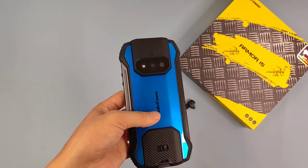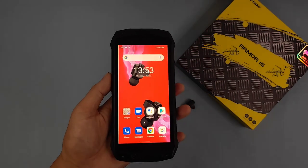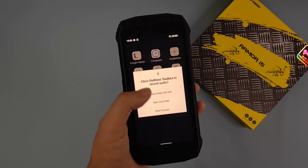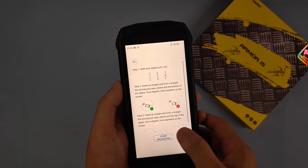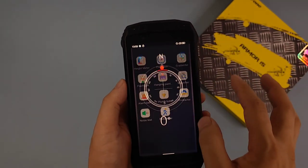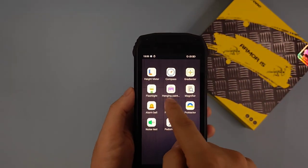There are also other features — they provide an outdoor tool kit. Here they have an altimeter, compass, and heat sensor so it can measure height, heat, and provide directions. There's also a flashlight.